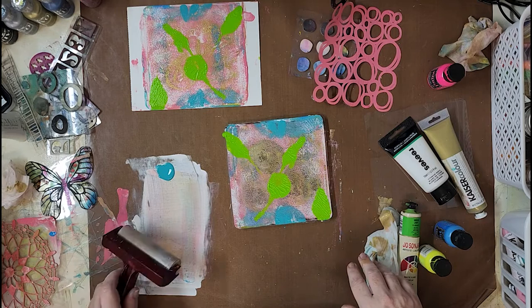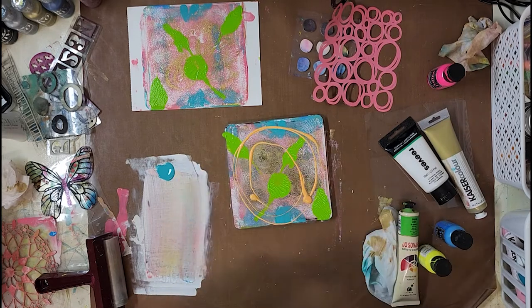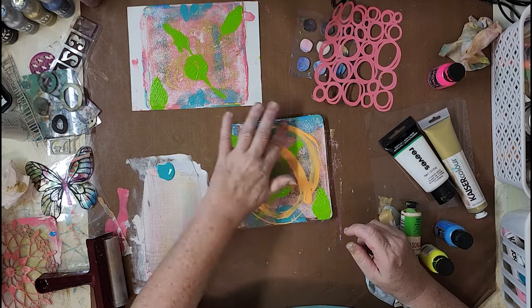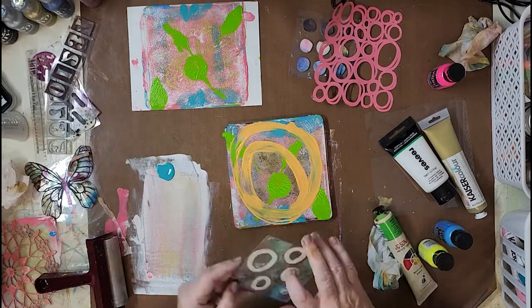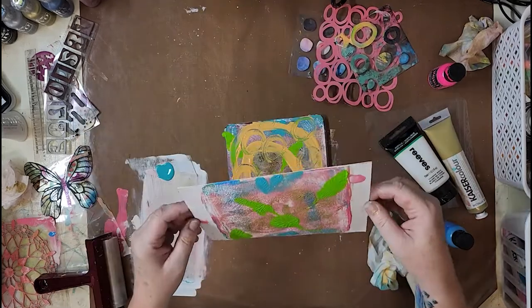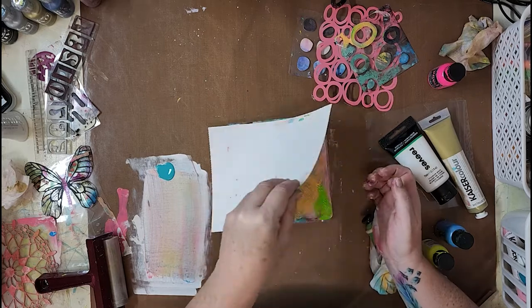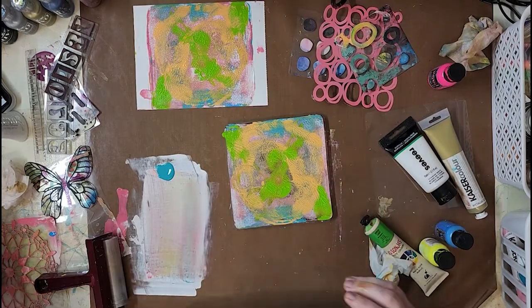I've just continued adding in some layers of green onto the page and I didn't really mind where it all went. This is all about working with a jelly plate and just having some fun. I did some finger painting, then used a little bit of the stamp called In and Out Circles, really wanting to add some dimension onto the page.